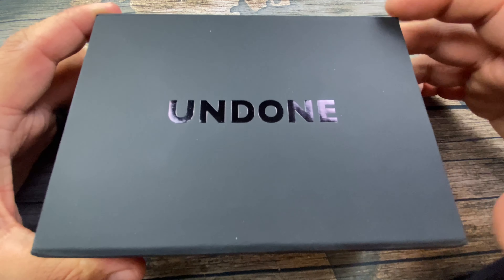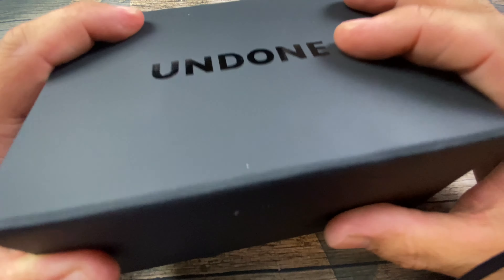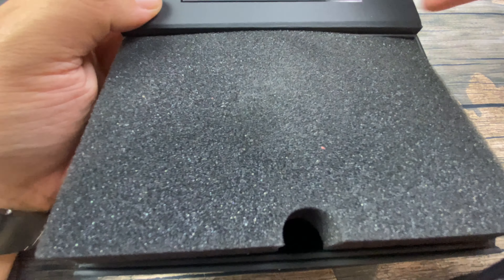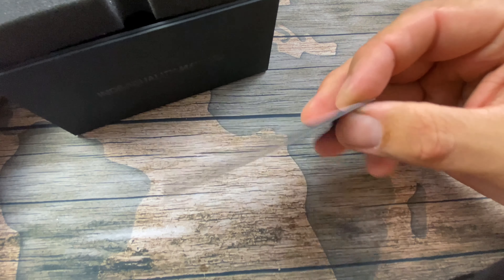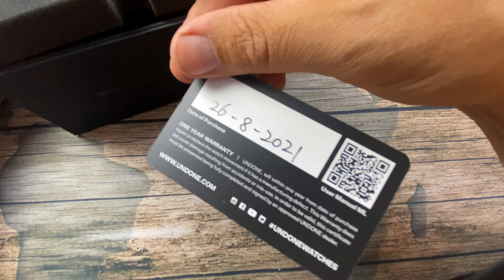Let's dive into the box here and give you guys the unboxing experience. You've got Undone here, and it's kind of like a really silky smooth box. It's got the flip-up top and some good protection here. It does come with a warranty card — Undone, individuality matters. This one is dated 8-26-2021, one-year warranty.